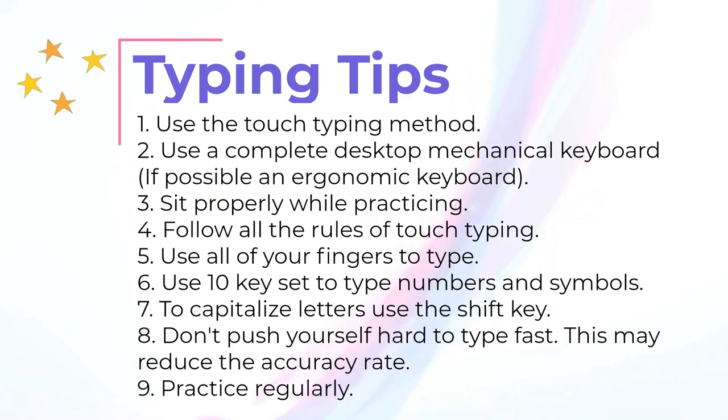Now some tips to enhance your typing skills: Use the touch typing method. Use a complete desktop mechanical keyboard, and if possible an ergonomic keyboard. Sit properly while practicing. Follow all the rules of touch typing. Use all of your fingers to type. Use the 10-key numpad to type numbers and symbols. To capitalize letters, use the Shift key and not the Caps Lock key. Don't push yourself hard to type fast, as this may reduce your accuracy rate. Finally, practice regularly.